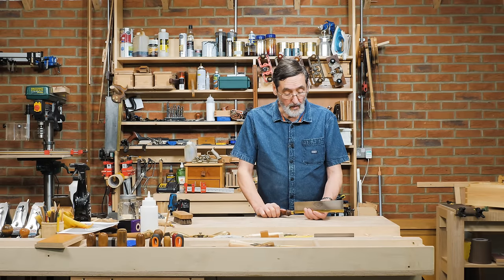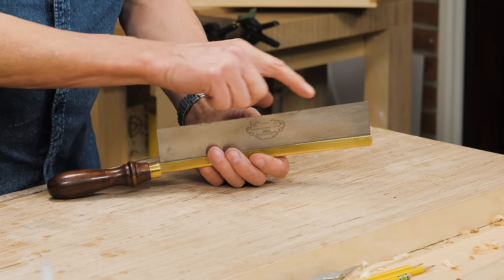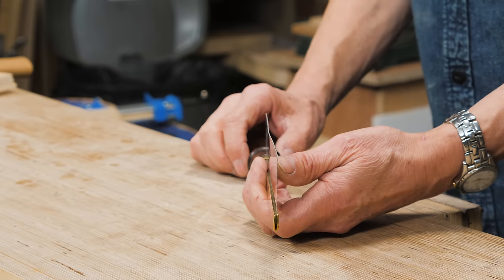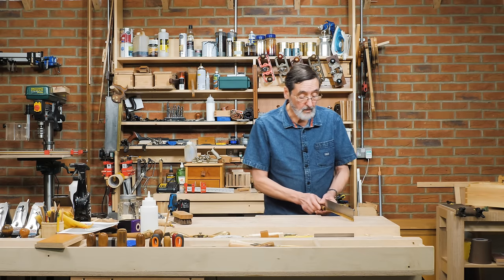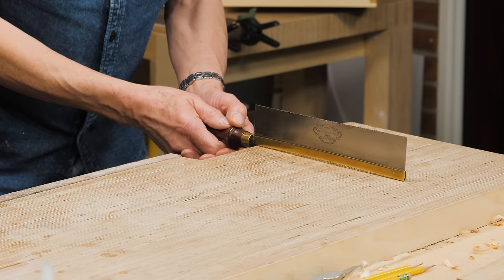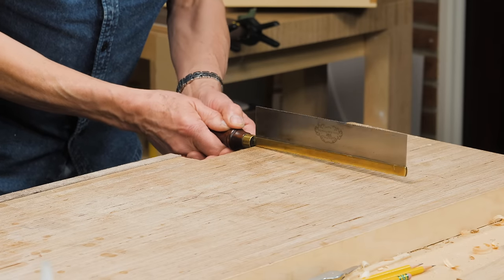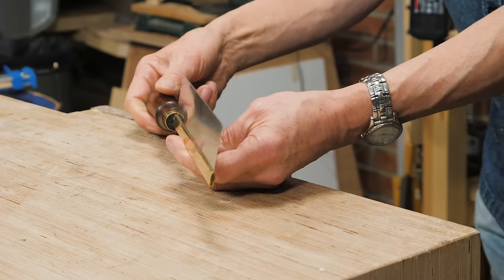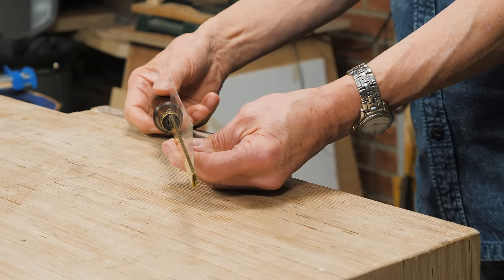Sometimes you're working with a back saw and you realize something's not quite right. You look down the length and see that it's buckled. Take your saw, hold it against a very solid object like a bench top, lift it and whack it like that. That should take care of it. If not, try a second time.